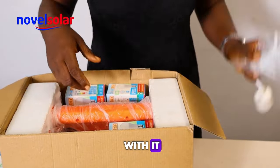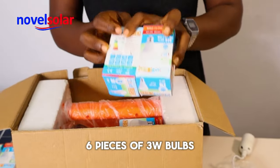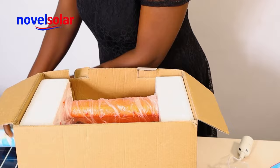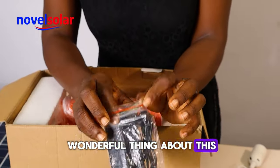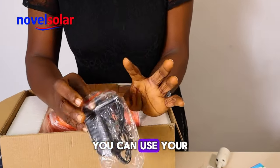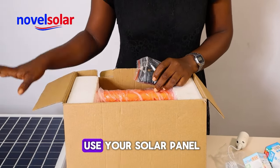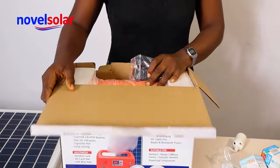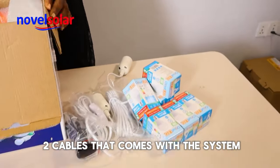This is the port that comes with it, and it comes with three-watt bulbs — six pieces of the three-watt bulbs. One of the wonderful things about this SG-1260 is that it supports both AC and DC charging. You can use your AC adapter to charge the system, and you can also use your solar panel to charge the system.